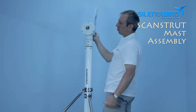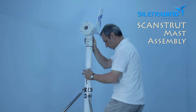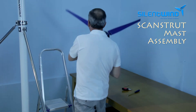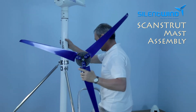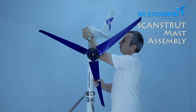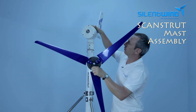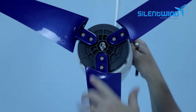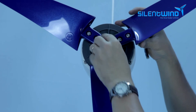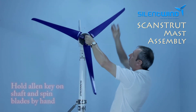It's secured. Now we just need to place the blades and the nose cone, and we are done on the top of the mast. Place the shaft inside the hub, then just screw it down. With the allen key, we just need to tighten it like that.